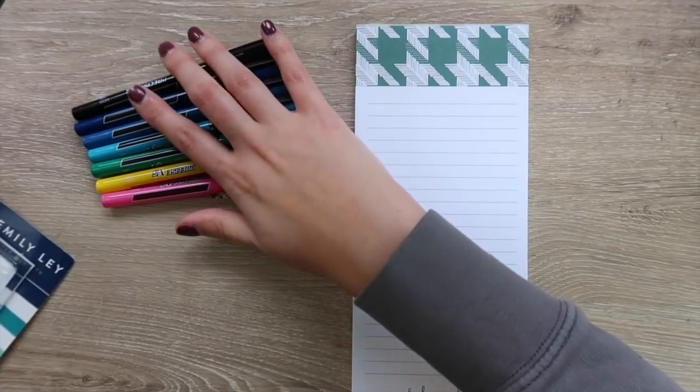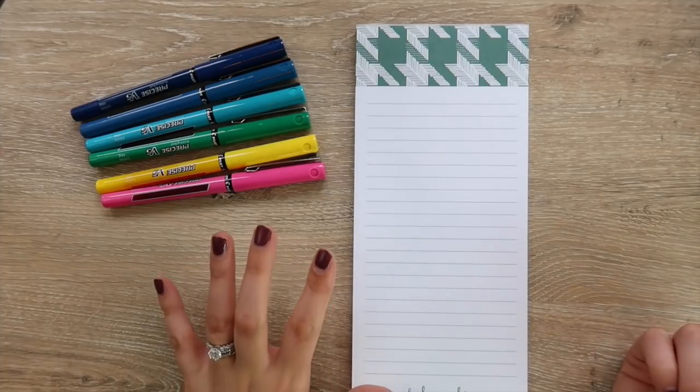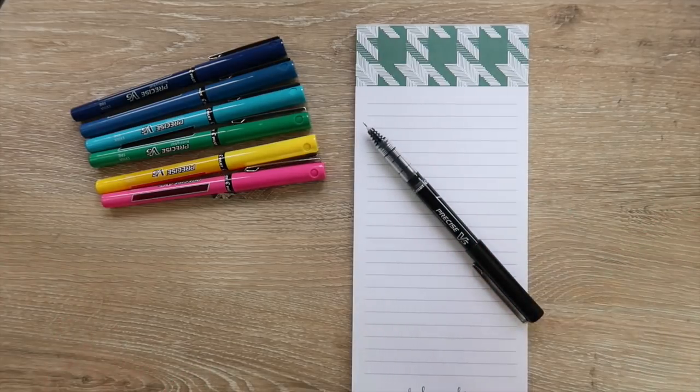I'm just going to go ahead and take these all out of the package, and I will try to link them either through Amazon or through Target. At my Target they didn't actually have them out on display, but they did have them at the store, like behind the desk or something. So I asked them, placed the order online, and I was able to pick it up like five minutes later. Kind of goofy, but it worked. So anyway, let's go ahead and try them out.